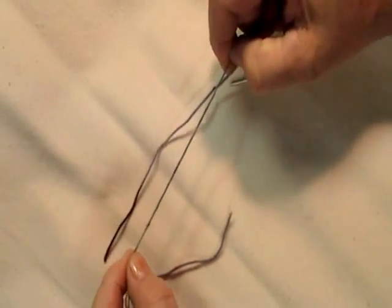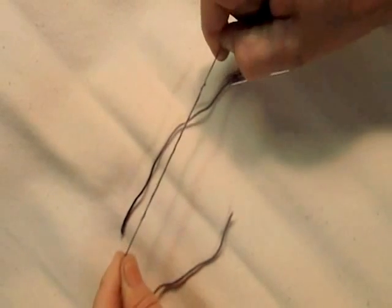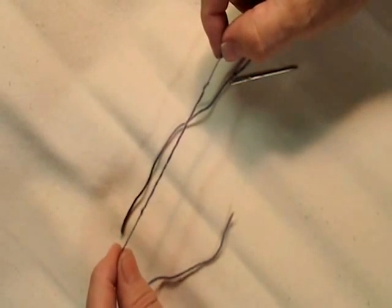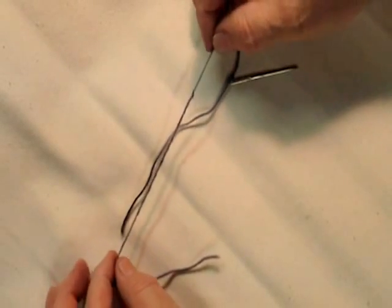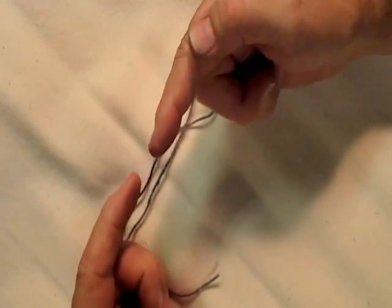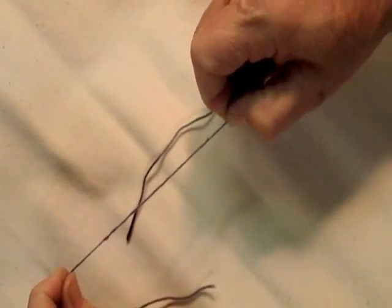Pull it — nice join. It reminds me of when I was a kid, the county fairs used to have little straw finger handcuffs that you'd put both fingers in. As you pulled back, it increased the tension. It works similar to that — a nice permanent join.